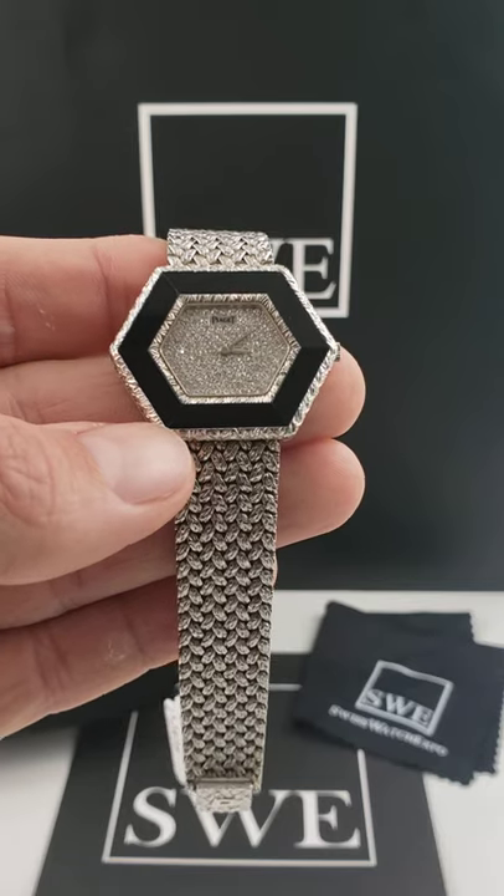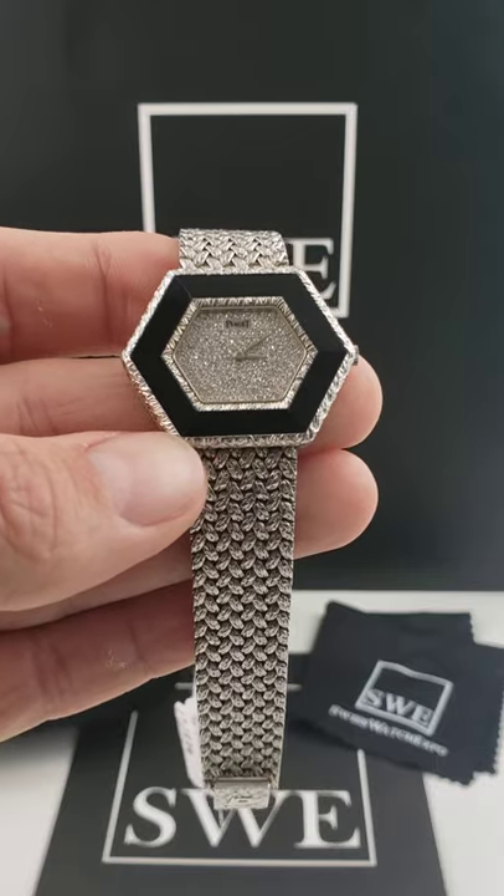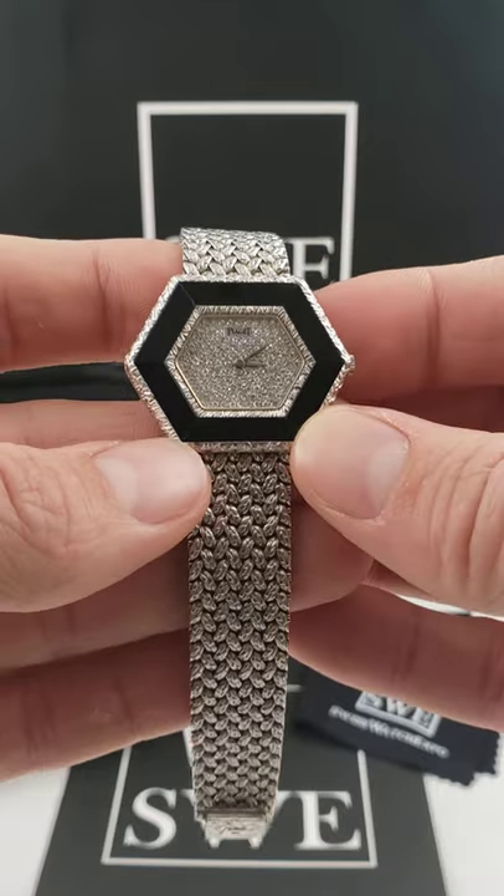This is going to be a manual winding watch, so no need for battery changes or worrying about that kind of stuff. All you got to do is just give it a couple quick little twists of the crown, set the time, and you're good to go for the night.